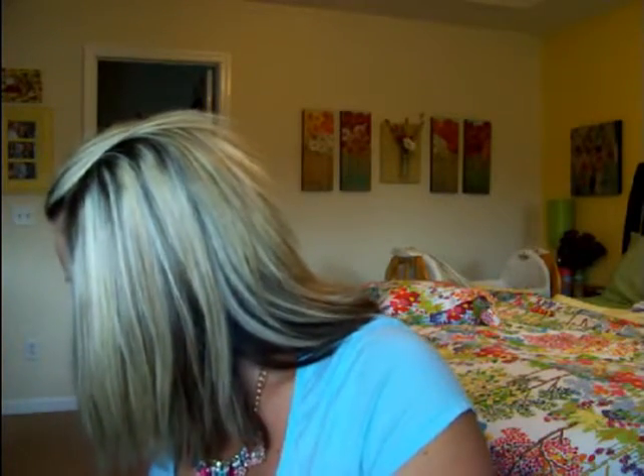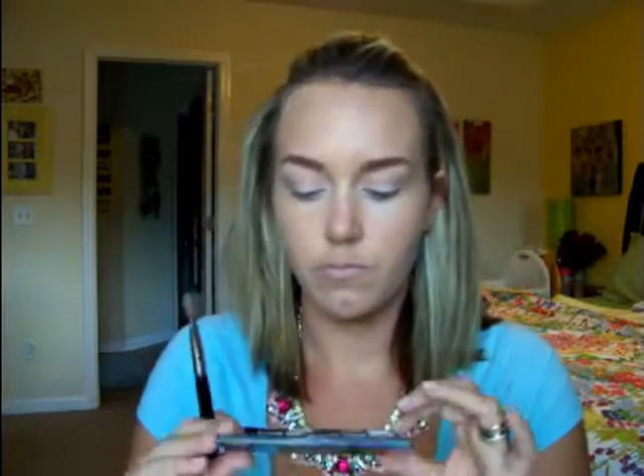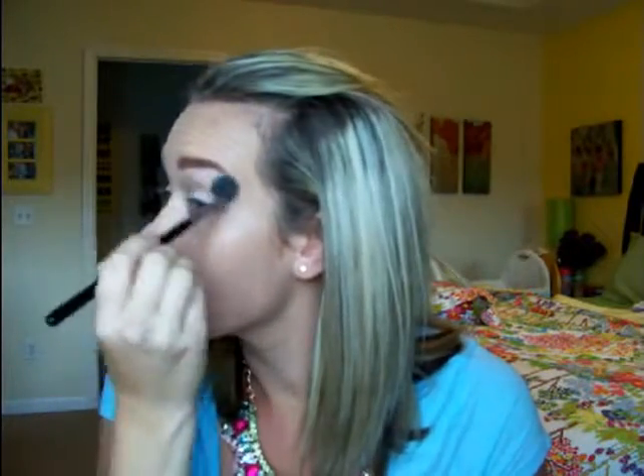I'm looking for a matte cream color eyeshadow for underneath my eyebrow, but I can't find one that's drugstore. So I'm going to mix that matte white eyeshadow with a light shimmery shade — that way it's not too shimmer, because I don't like a whole lot of shimmer going on up there. And I'm blending it.